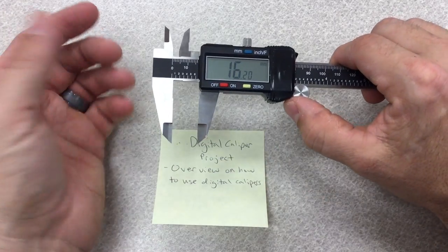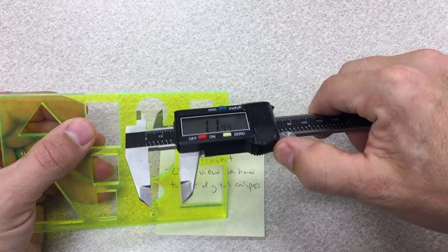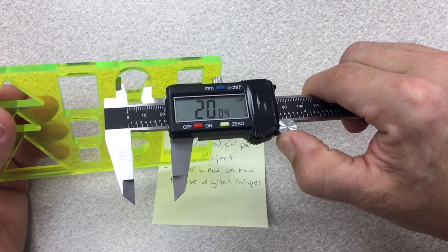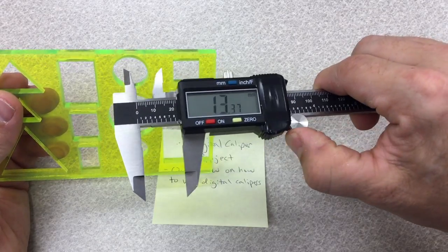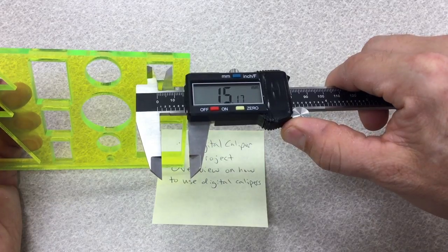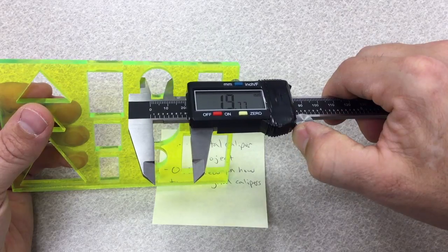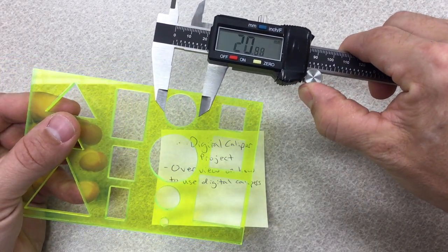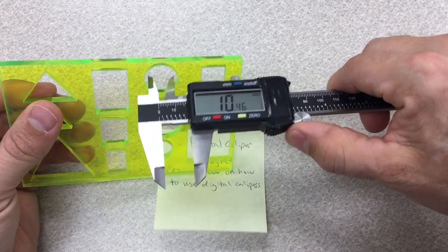If I have a circle, I can come in like this and move the jaw out, and it tells me it's perfectly 20 millimeters — which it should be because that's what I drew it at. So this measures the diameter of a circle or the width inside an object. This is 15 millimeters. This way is a little more accurate than having to figure out exactly where the teeth ends and measure it that way.